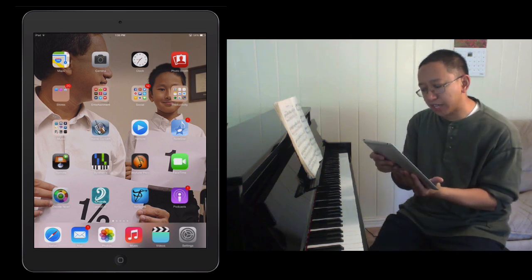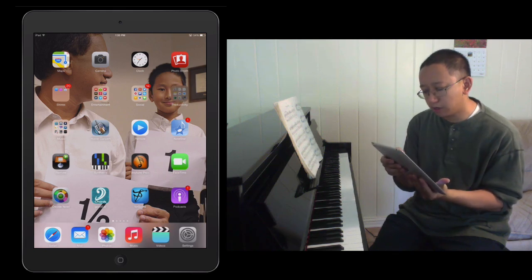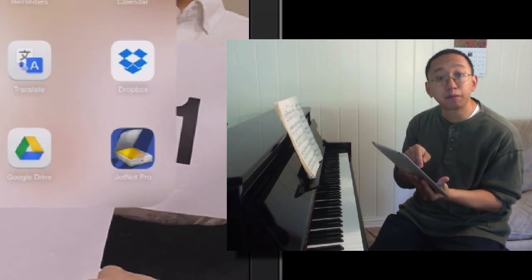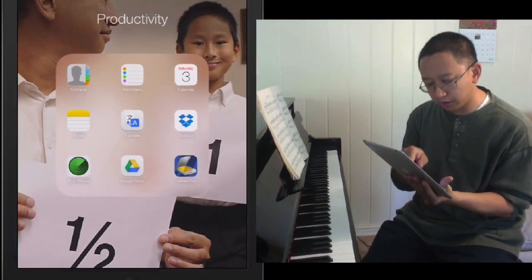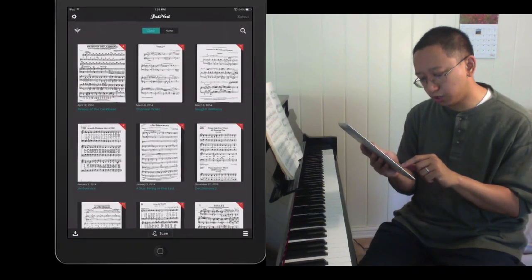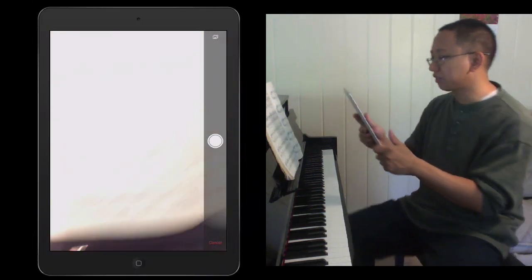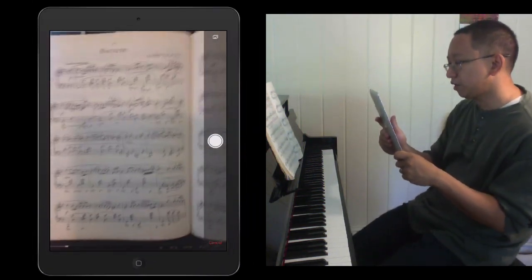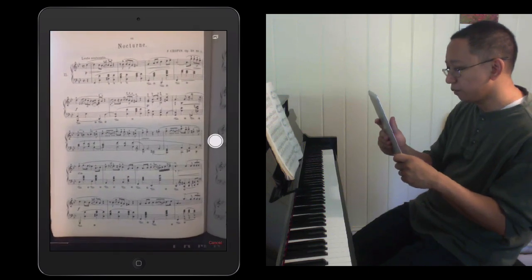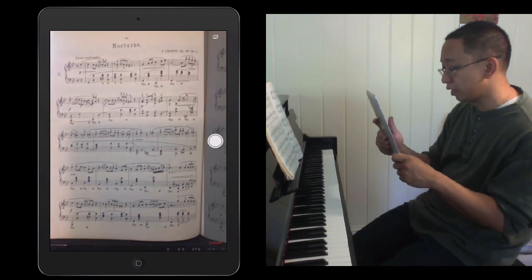There are a couple of scanner apps that you can use that utilize the iPad's camera. One that I use is JotKnot Pro. If I tap on that, at the bottom of JotKnot Pro you should see a button that says scan. When I tap on scan it will activate the camera, and here I have a Chopin Nocturne score that I own.